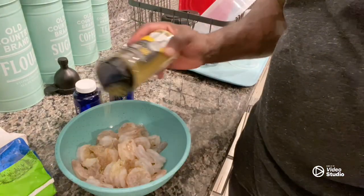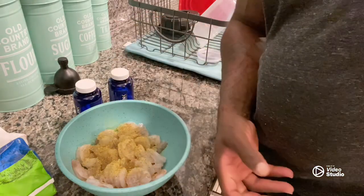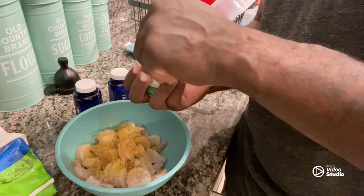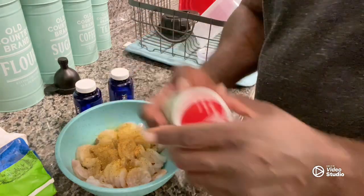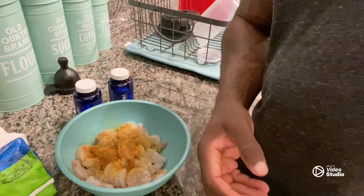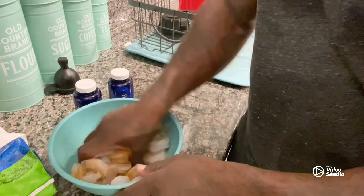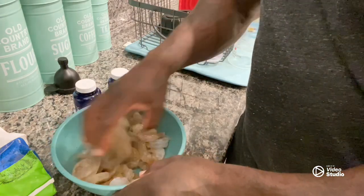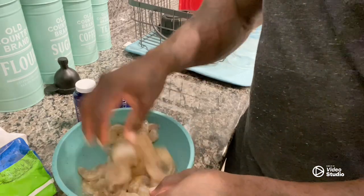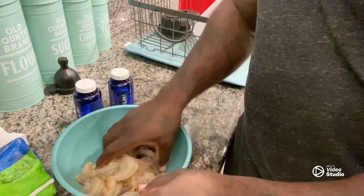Now the lemon pepper — don't be stingy with it. Go with a little bit of creole. I don't measure it, I eyeball it — I've been cooking for quite some years. Then just massage it into the shrimp, massage it in good. You let it sit for about two minutes and then you get your grease started.